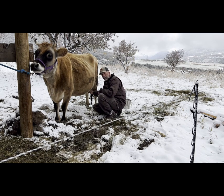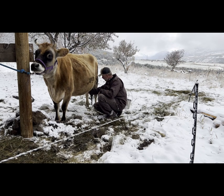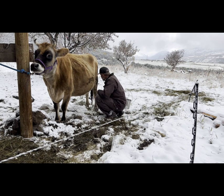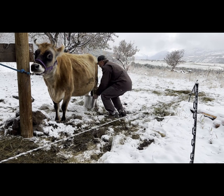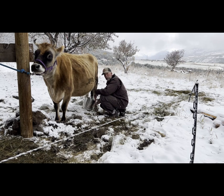So I clean her up, milk out the plugs at the end of each teat that form to keep the milk in there. And then we'll get to milking.